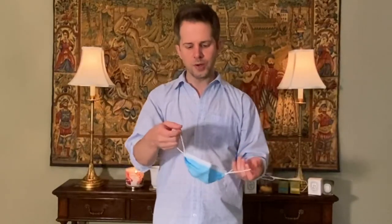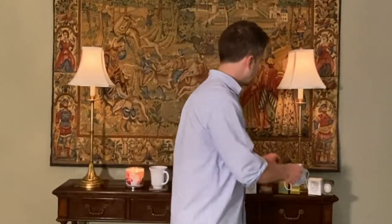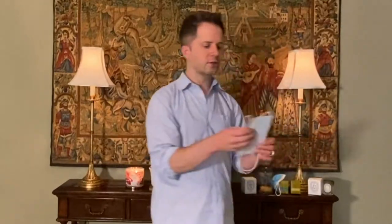It keeps it out of my periphery and makes it tighter on my face. I also think this would be good for some kids — if you've got kids going back to school or taking them out to the grocery store, this might let you repurpose an adult mask without needing a child-size one. Let me know in the comments if you're able to do this with a child-size mask.